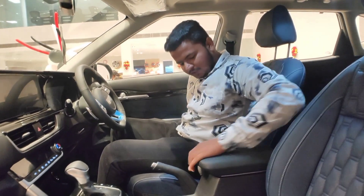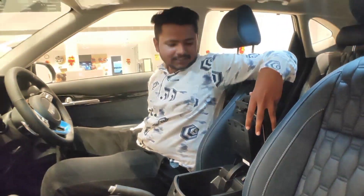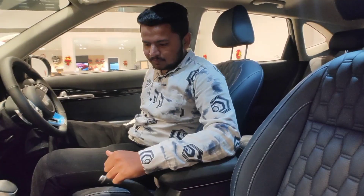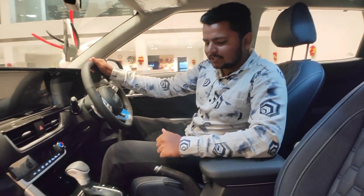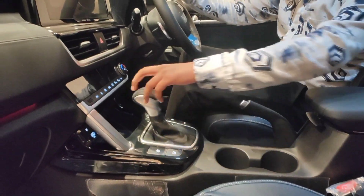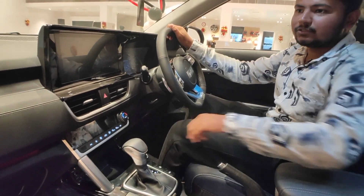You get a headrest here. You also get storage space which you can use in a better way. Along with that, you get two cup holders and a 360-degree camera. You can open the gear selector from here — this is an automatic gearbox. You also get a drive mode and traction control switch.